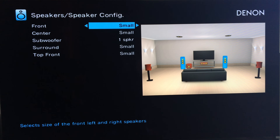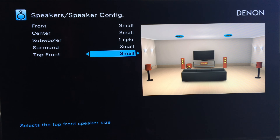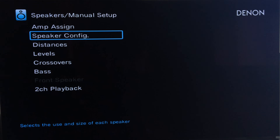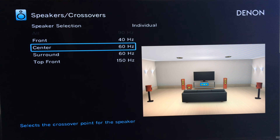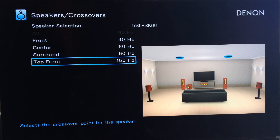Let's go back and go to Speaker Config. Here's where you set up your speakers — fronts, center, subwoofer, surround, and top front. I set all my speakers to small so I can custom-make the crossovers. Let's go into Crossovers. I have the front set to 40Hz — they can go down to around 32Hz. Center can go down to 50Hz, so I have that at 60Hz. Surround is also around 50Hz. Top front I have set at 150Hz — they can go down to 120Hz.